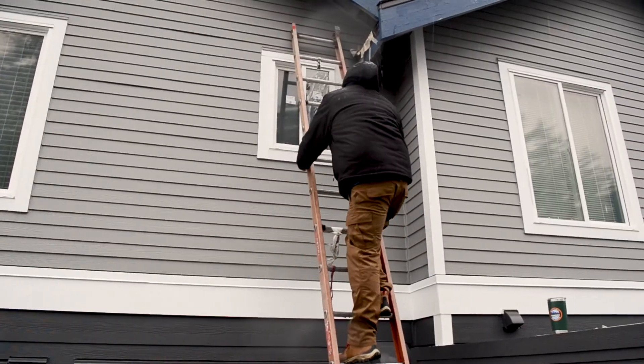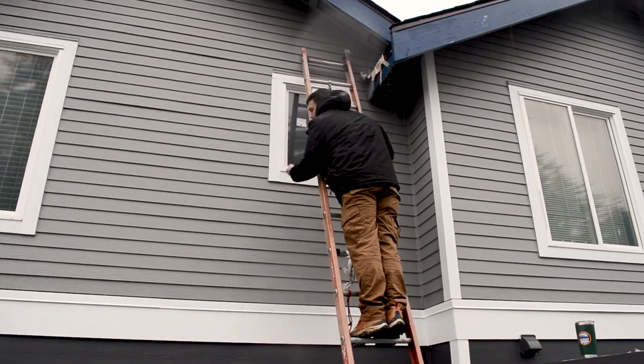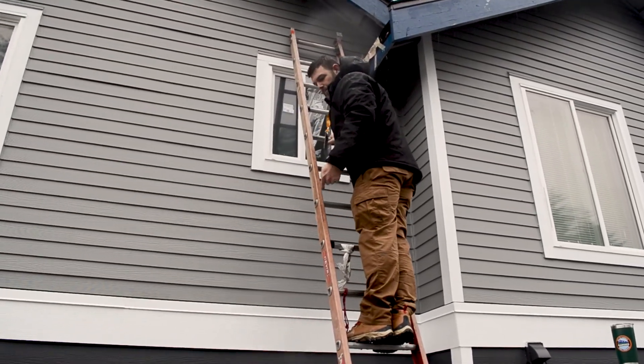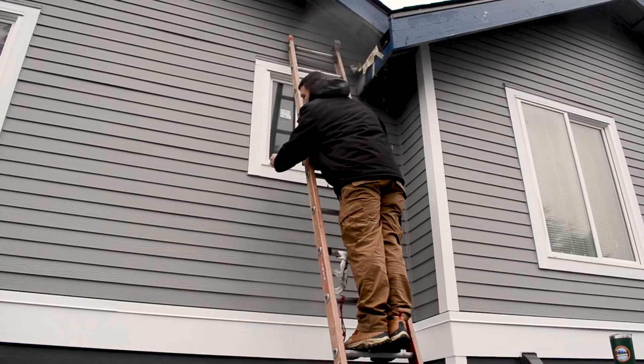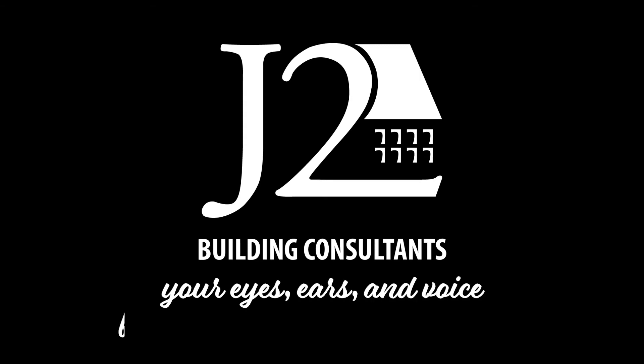That would be a case where you'd have a professional get on a ladder and clean them out. If you have an upper-story window, have someone like myself come out, get up on a ladder, and clean those weep holes out. And that's it.